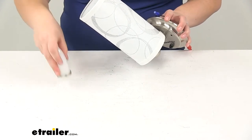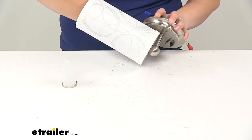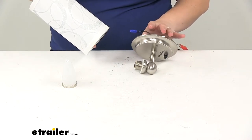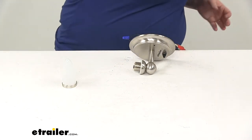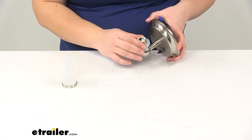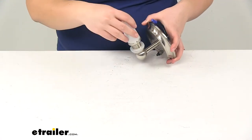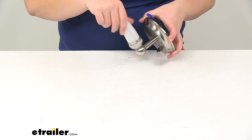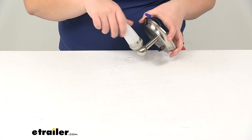We'll remove the shade so I can show you what that looks like without it — just as the light comes on its own. The housing is going to be made of durable steel, again with that satin finish, so this just gives it a nice classy look.